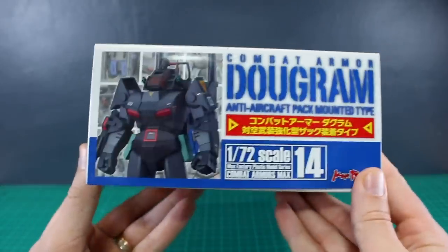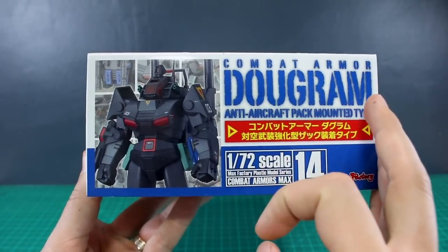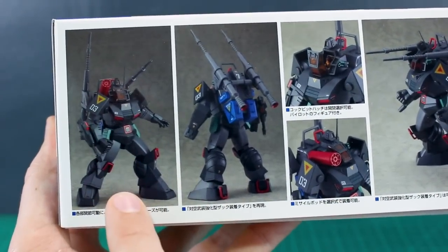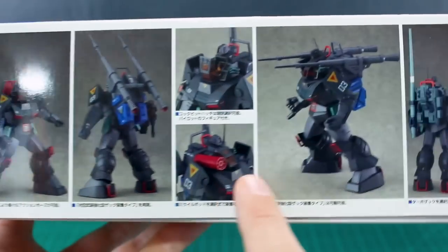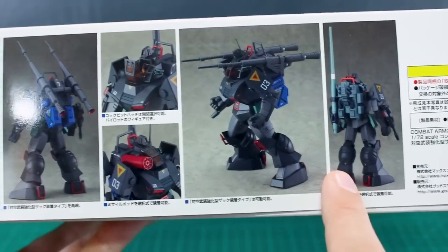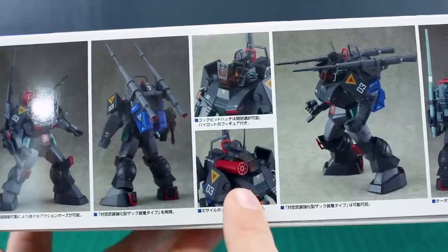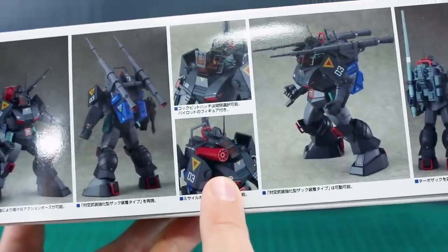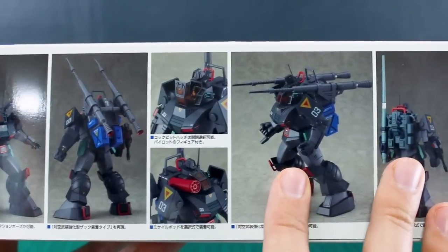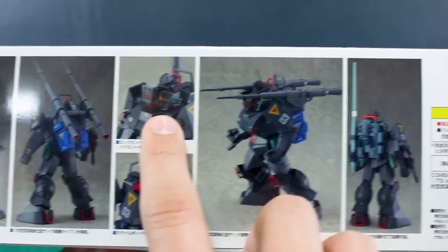On the top and bottom of the box it's pretty much the same thing, but you can see a look at the front side of the Dugrum there. On this side we have a couple of action poses and some detailed shots, including a detail of this weapon on the shoulder which looks to be like some sort of missile launcher. I should also say I don't have any idea about the source material for this. The cockpit, which is there on the head, looks like it opens up — there's a canopy for that.